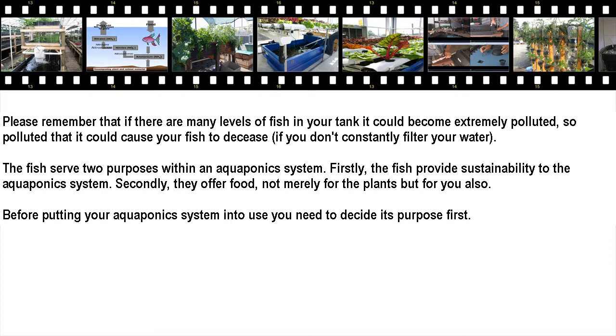Please remember that if there are many fish in your tank it could become extremely polluted — so polluted that it could cause your fish to disease, if you don't constantly filter your water.